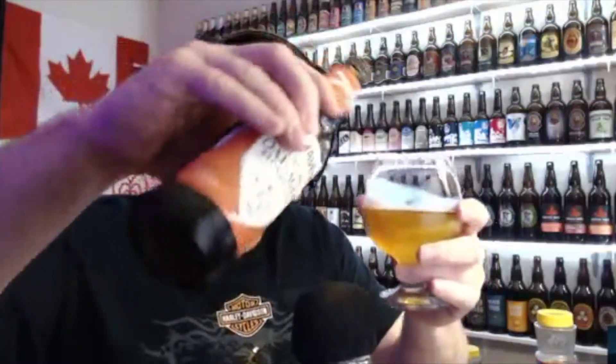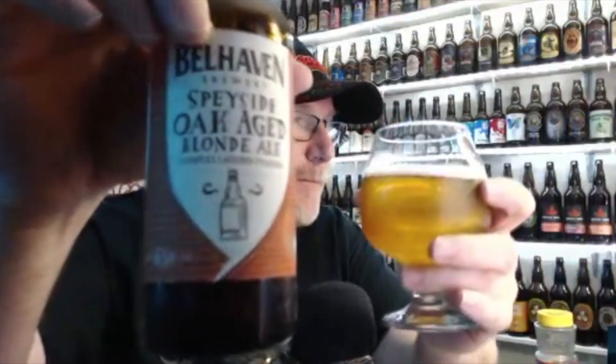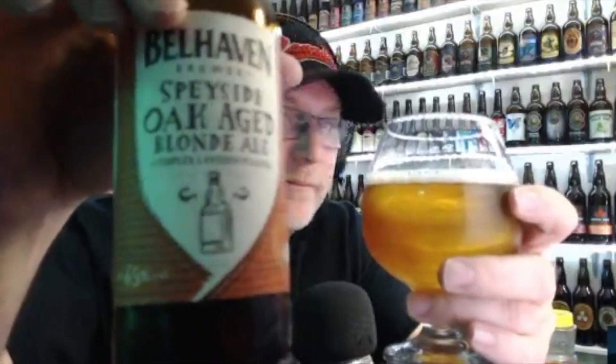Let's pour the rest of this and enjoy this nice beer. I'd go four out of five on this one — yeah, four out of five easily. Very nice beer, cheers everyone. Excuse my backfire, I apologize. That's the Belhaven Oak-Aged Blonde Ale. Take care, keep your mugs full.